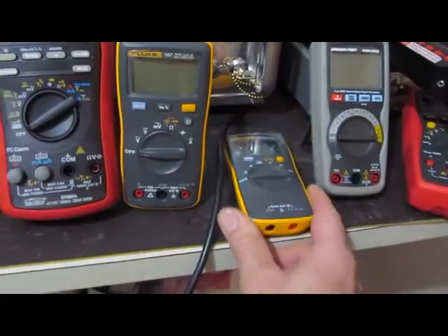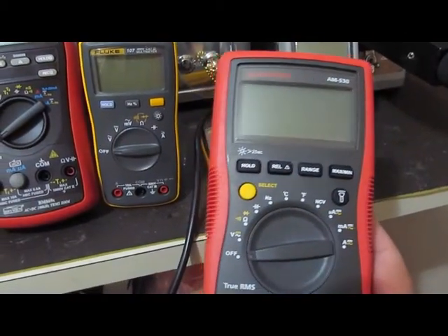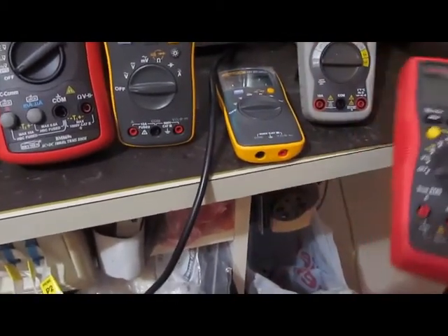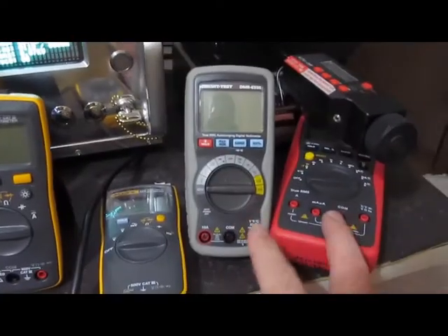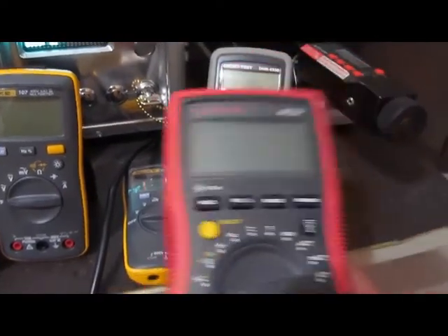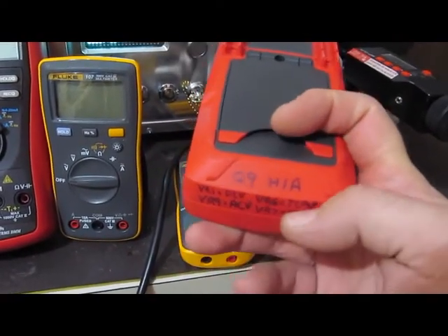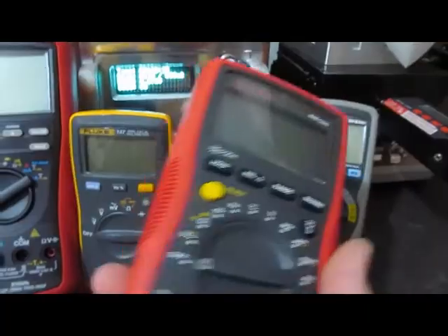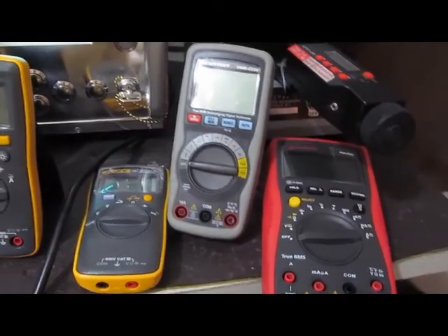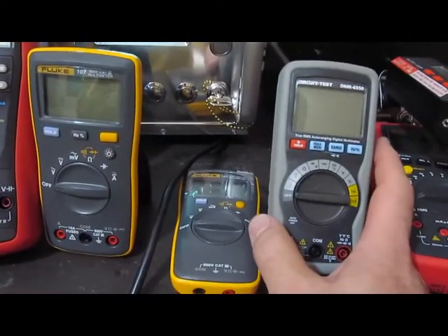So I have the Fluke 101, the Circuit Test DMR6550, and this is the Amprobe AM530. The Amprobe and the Circuit Test were not able to be destroyed completely with the generator, even at 6,000 volts — both these meters still powered up. But this Amprobe really didn't have a whole lot wrong with it, so I ended up taking this apart. You can see here I've replaced a Q9 — it's an H1A transistor — and I went ahead and realigned it, so this meter actually works very well now. I probably won't do anything more with the meter; I was just kind of curious as to what exactly was damaged. This other meter, on the other hand, is damaged probably beyond repair.